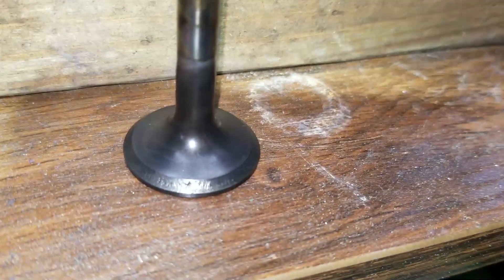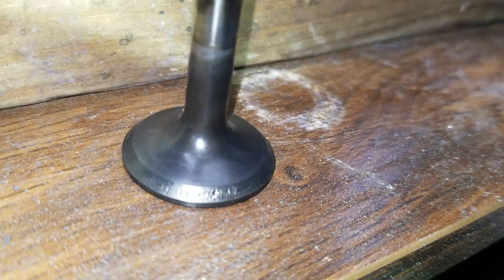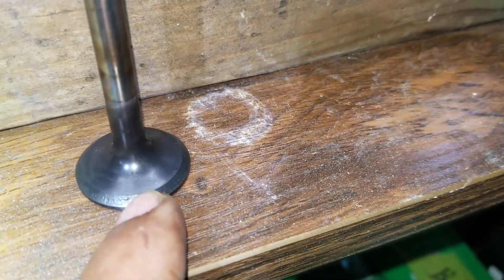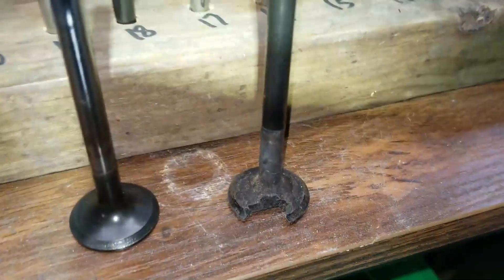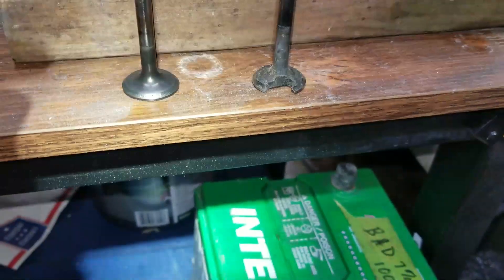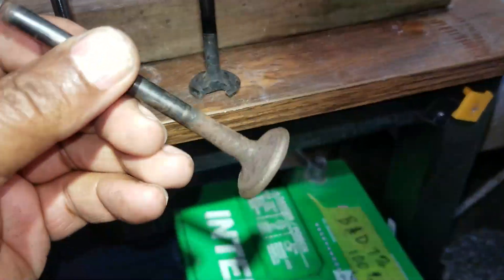Out of all these valves, this one is the only one that looks like it's got excessive pits in it. If you use a valve like that, which needs to be cut down, I think it won't seat as good and it could be the next valve that will burn in the head. And if you don't know, that's a burnt valve there — probably one of the worst I've seen. A big chunk came out of it. This is the one that needs to be discarded because it's got too much damage on the seat. And this is the one I'm going to clean up to use.